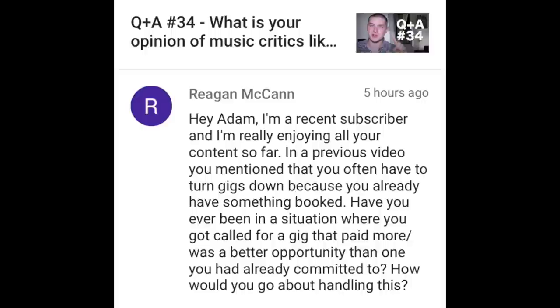Reagan McCann writes: "Hey Adam, I'm a recent subscriber and I'm really enjoying your content. In a previous video you mentioned you often have to turn down gigs because you already have something booked. Have you ever been called for a gig that paid more or was a better opportunity than the one you already committed to? How would you handle this?" Yeah, that's a question a lot of musicians and freelancers in general have to deal with frequently — just trying to figure out what gigs to take.